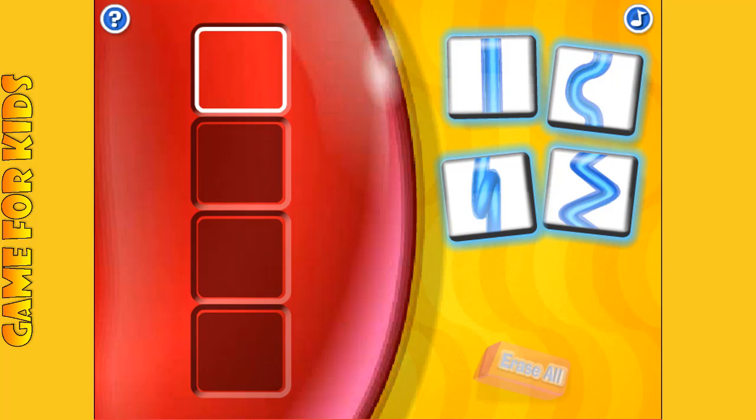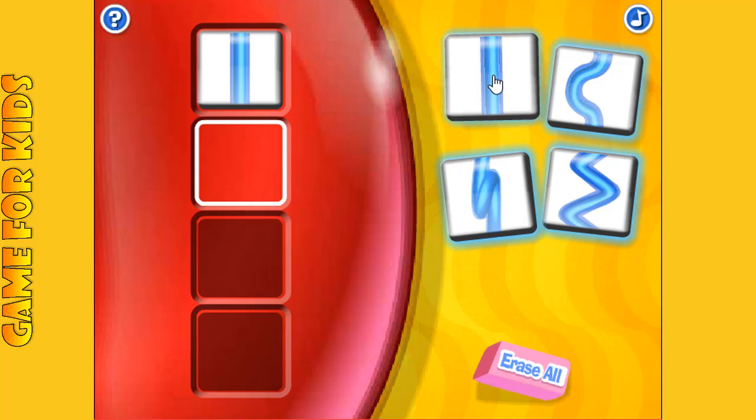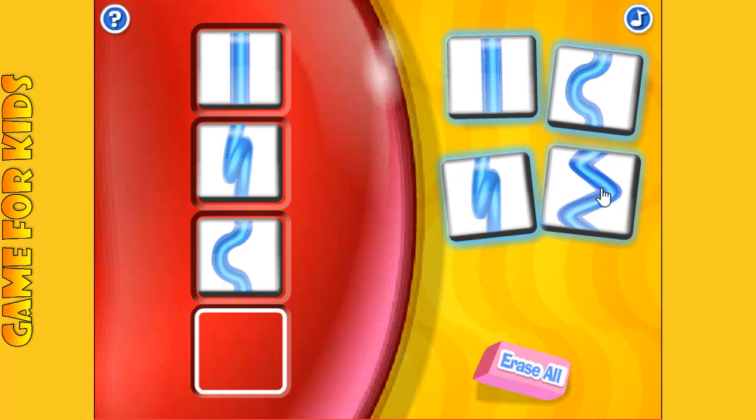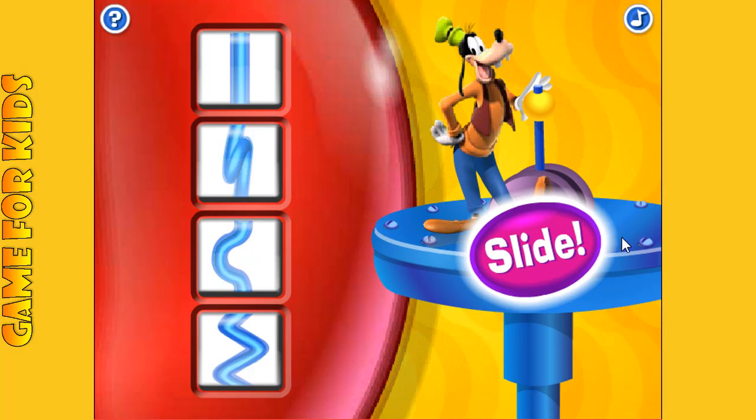Which of these blue slide shapes would you like to use for the top of your slide? Which slide shape goes next? Which shape? You're almost done. You're finished.